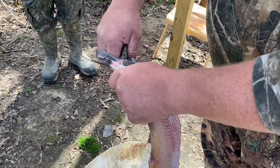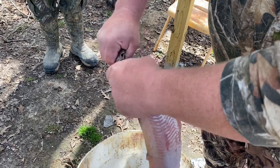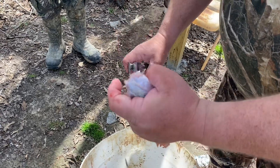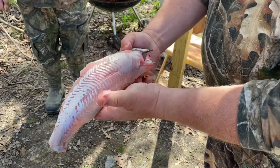And then I just kind of clamp the tail off — we're not going to eat that either. And there you have one whole cleaned catfish.